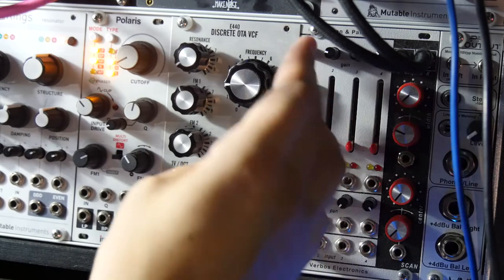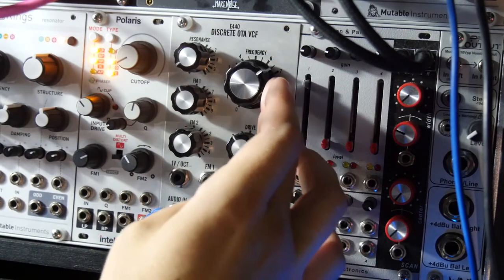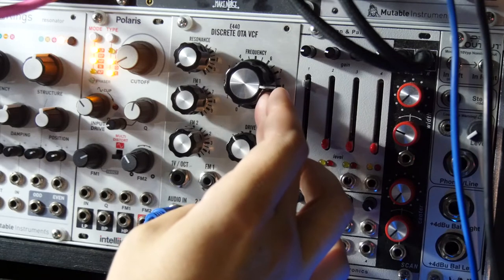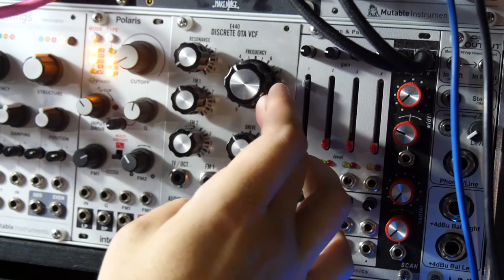So let's go ahead and listen to the source material I have going in here. Just a cool little paraphonic sequence I've got going.